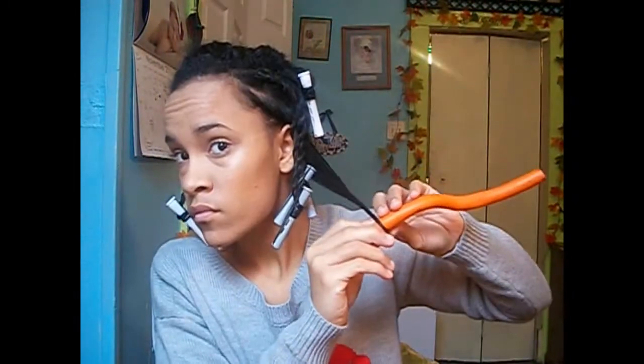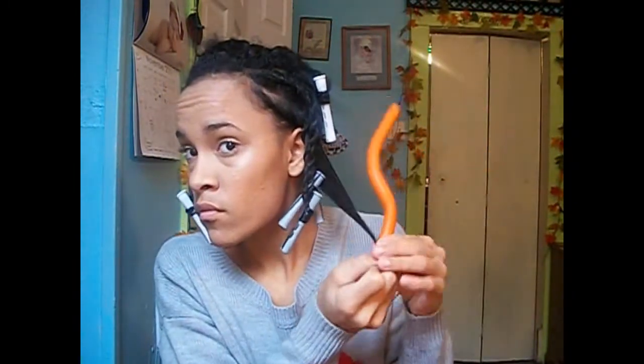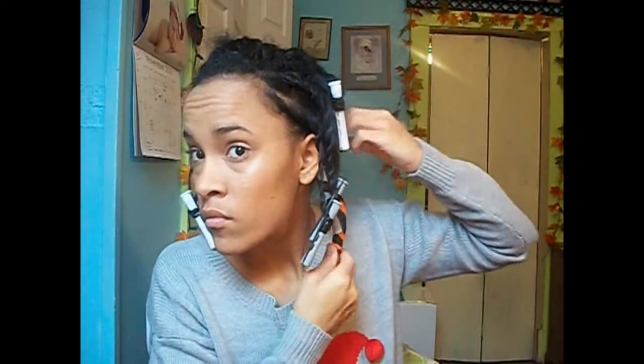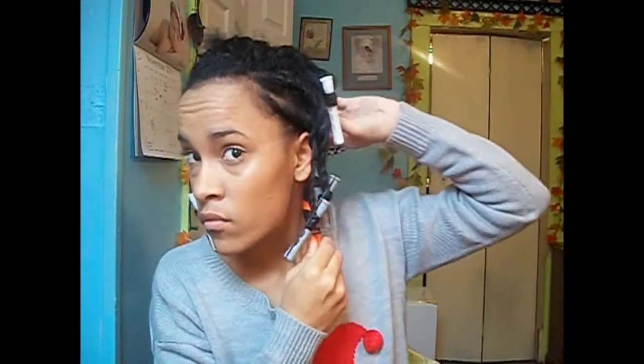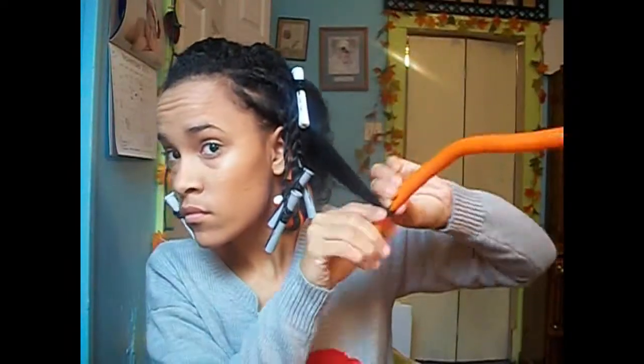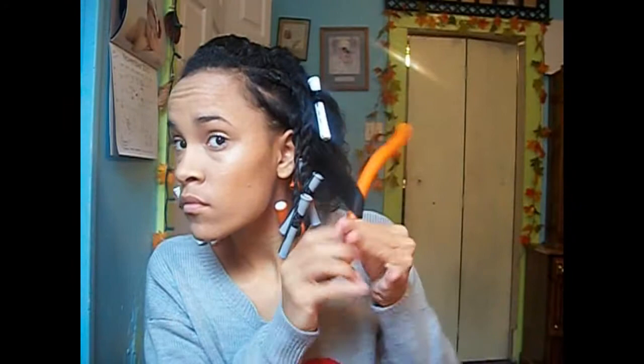I'm taking my Cantu and applying that on each section and combing that through. I'll be using my flexi rods and just rolling up some small sections of hair onto the flexi rod very slowly, making it smooth. Then bending the flexi rod down to secure it. I used the orange ones — I have blue ones also, but I used the orange ones for this hairstyle.